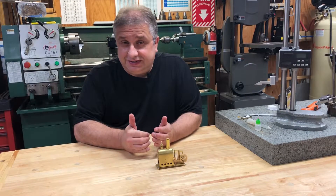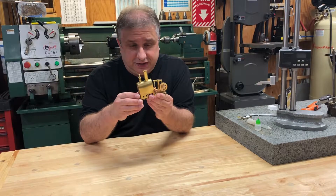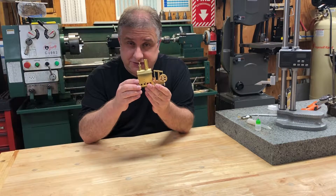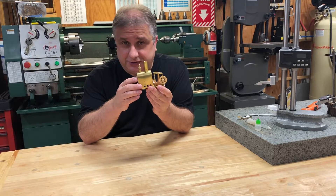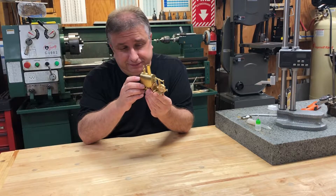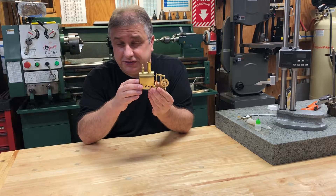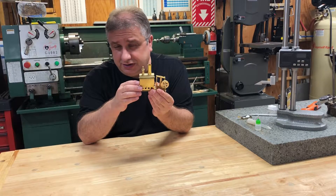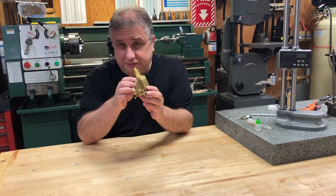Welcome back to Making with Z. In this video we're going to talk about the Microcosm M98 steam engine. I didn't make this — I actually purchased it. I think I got it from Engine DIY online, but I think you can get it from Banggood or Microcosm directly. So let's do a little review of the engine.